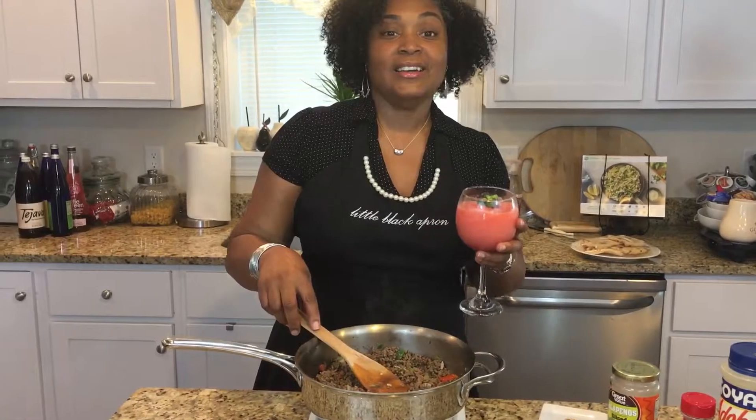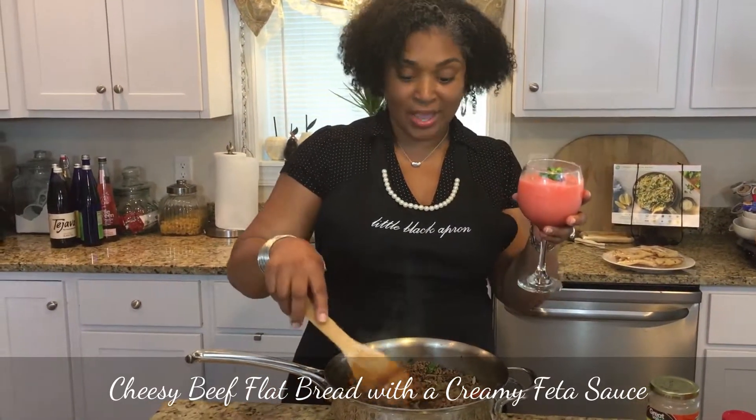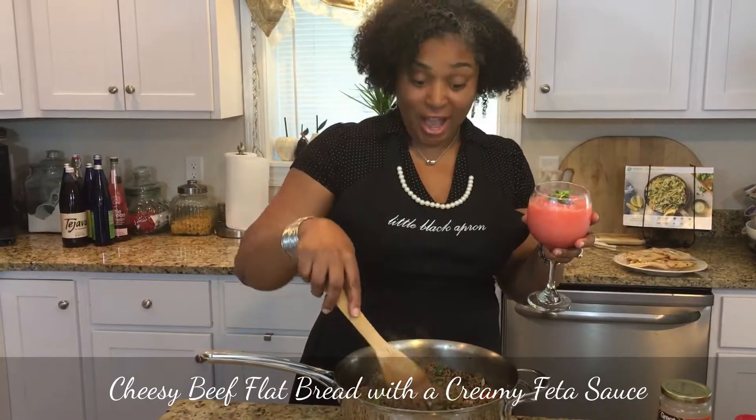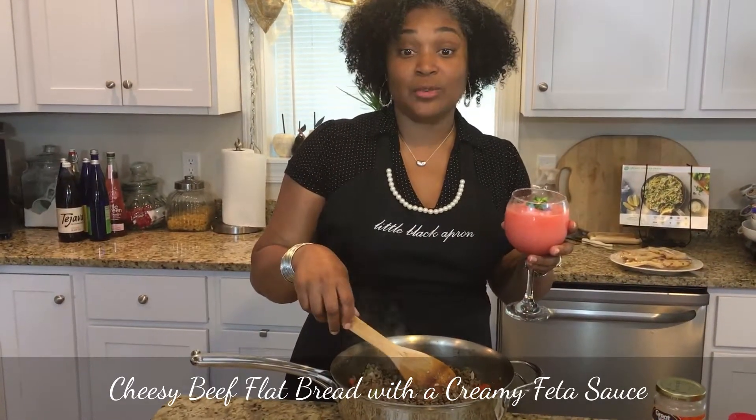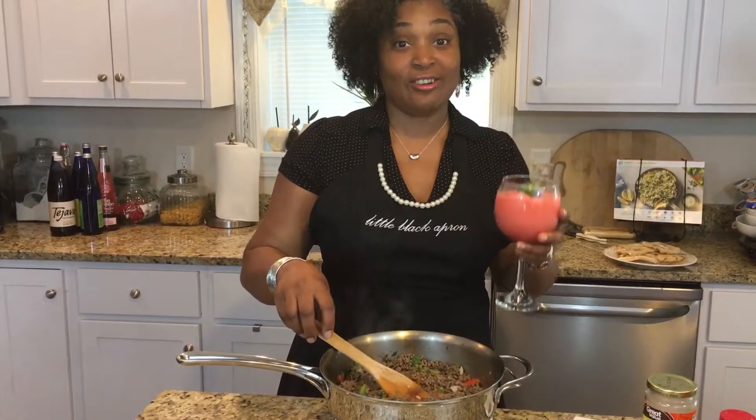Hi, welcome back. Today, while I'm enjoying my strawberries on the Moscato Slushie, I'm mixing up a cheesy beef with a Creamy Feta Sauce. Come on in, have a seat, and we'll get started.